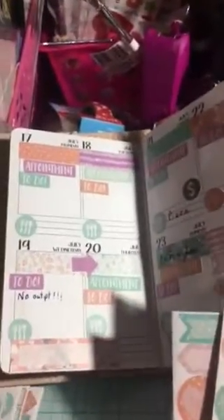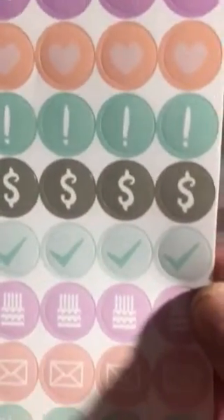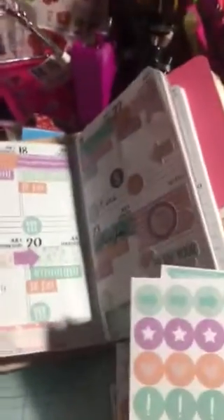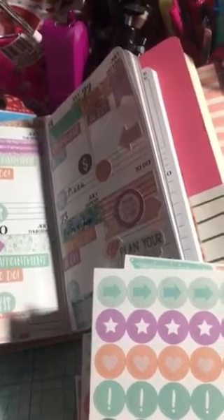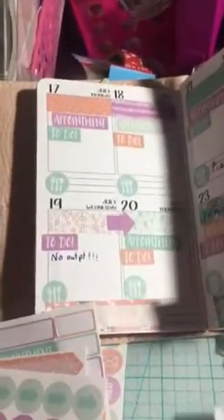And they're pretty. These are more functional stickers. And there's another one. I showed you the three. This is the last one. And then I showed you the page flags.